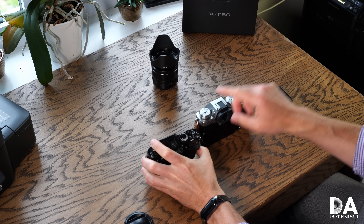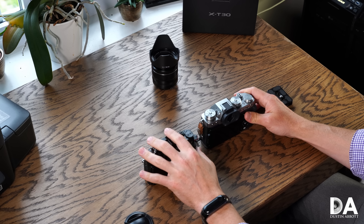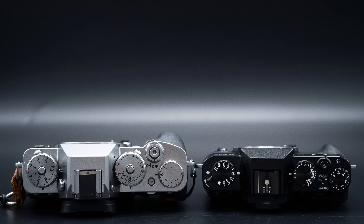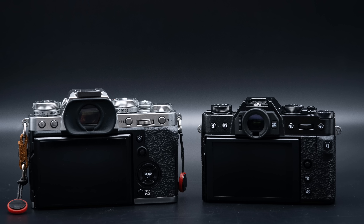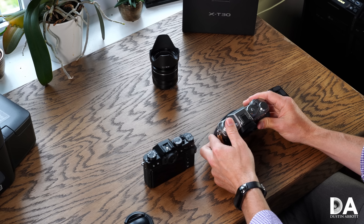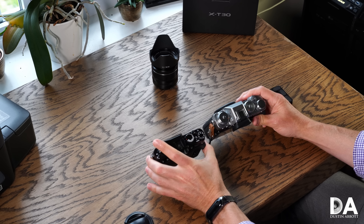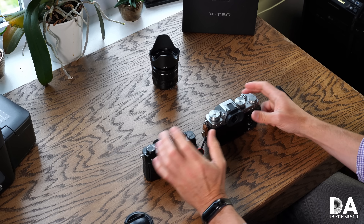In terms of price, the X-T30 comes in at $899 while the X-T3 comes in at $1,399. The X-T30's basic dimensions are 4.7 by 3.3 by 1.8 inches (118.4 × 82.8 × 46.8mm), compared to 5.2 × 3.7 × 2.3 inches (132.5 × 92.8 × 58.8mm) for the X-T3 — a sizable difference. So in both physical size and weight, the X-T30 is quite a bit smaller.